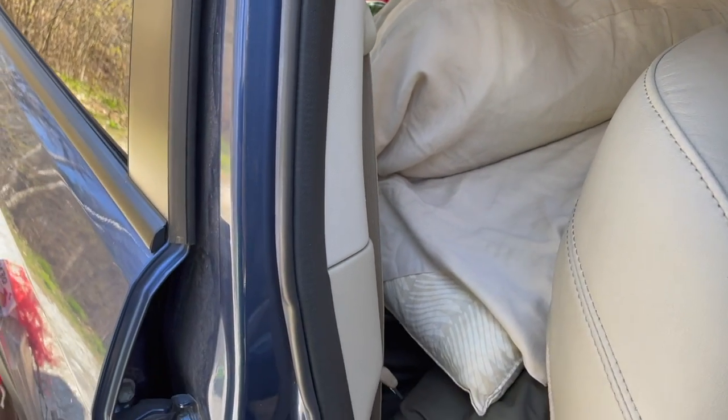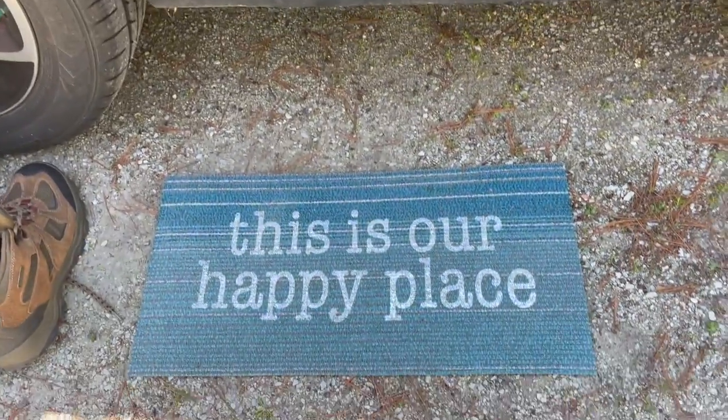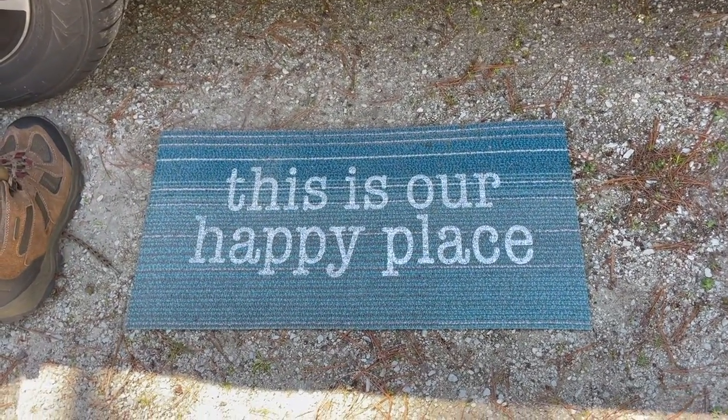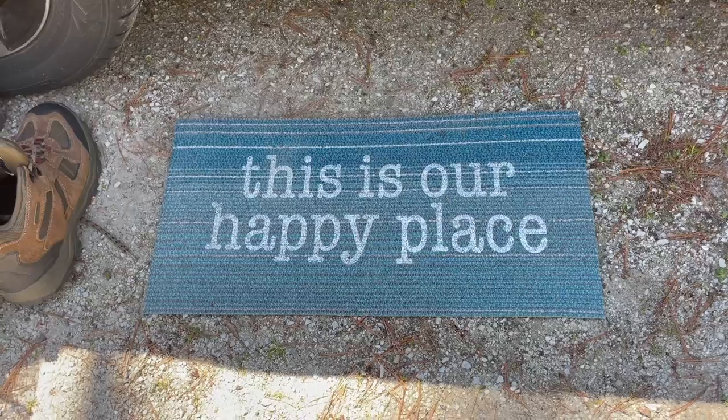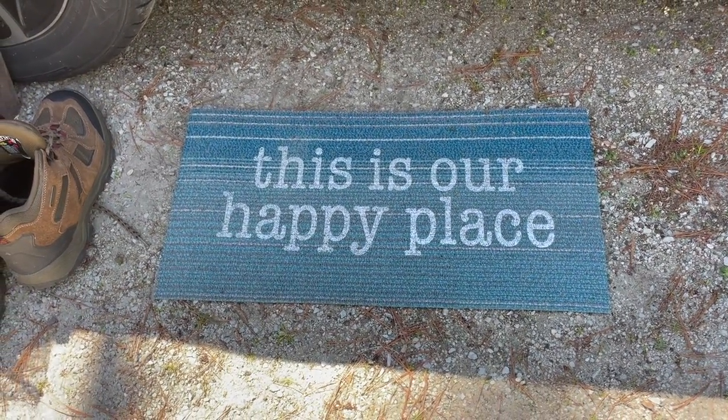You can see the back of the sleeping platform here. And just to make it feel a little like home, I picked this up at Dollar Tree — a nice little mat to wash off your shoes before you get in. Just a nice sentiment to have while camping.